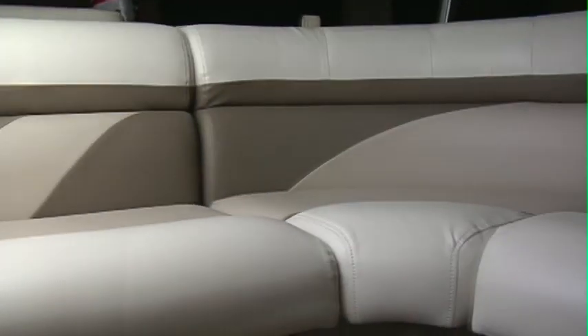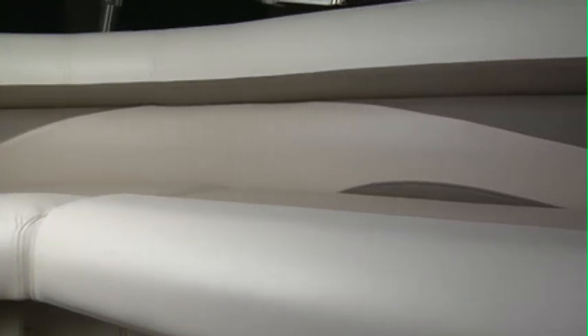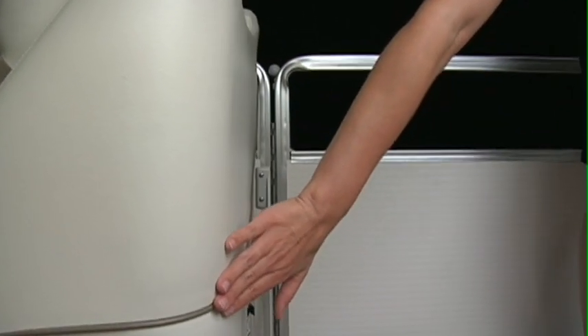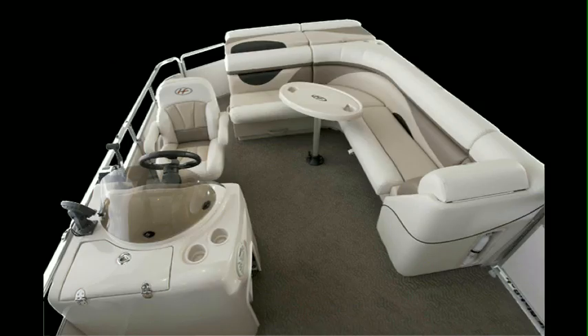Once onboard the Sunliner, your eyes will be drawn to the plush furniture. A combination of warm colors, accent welts, and rich linen-like textures suggest a sportier, yet elegant look. And you might expect that on our entry-level Sunliner, we would choose a lesser grade vinyl — well, we didn't.